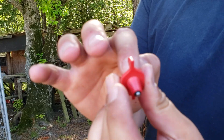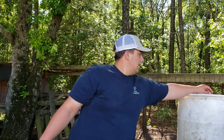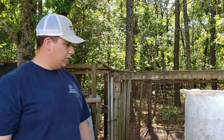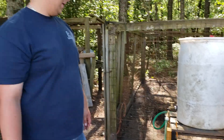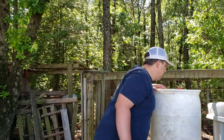Sometimes you get trash in there — you just have to clean it out a little bit and most of the time it'll stop leaking. That one's about maybe two feet off the ground. Make sure you have it up high enough so you have a little bit of pressure on the line — gravity feed.